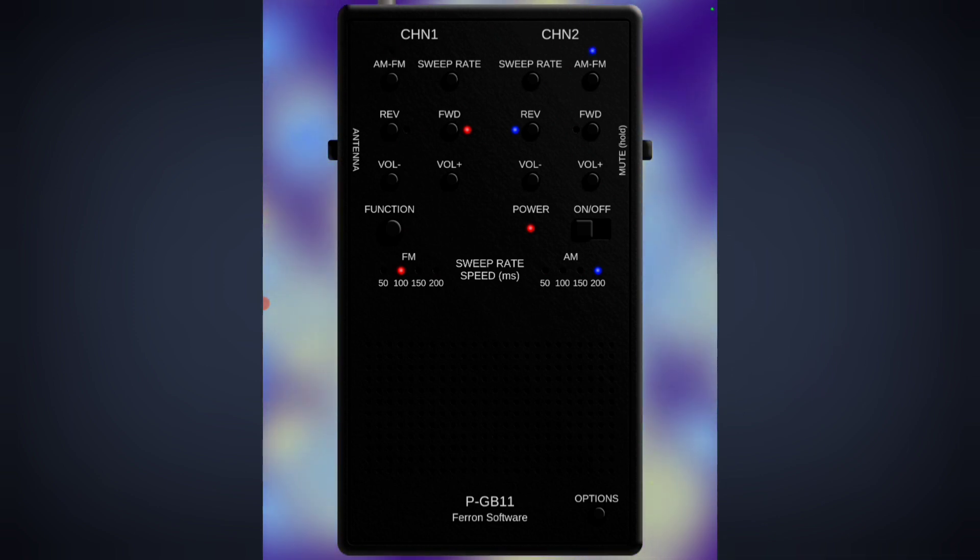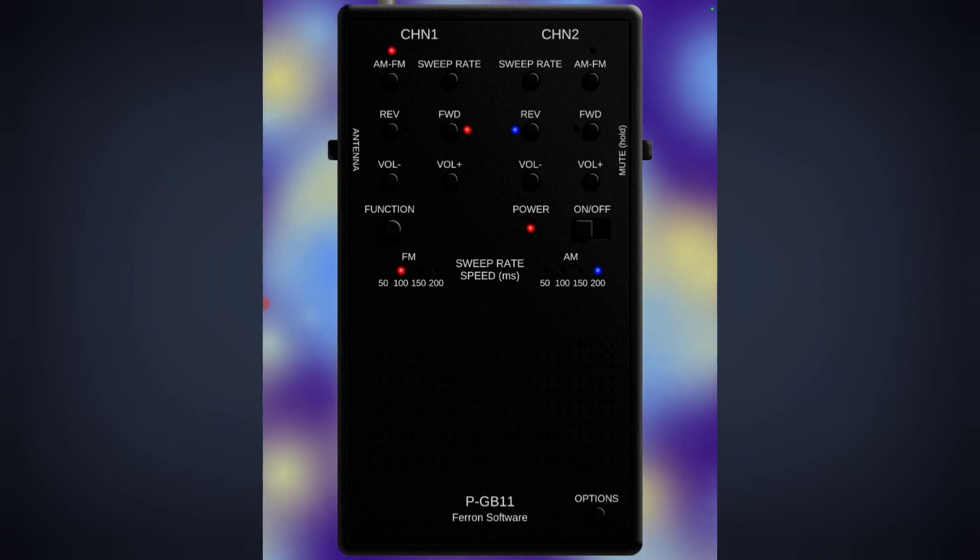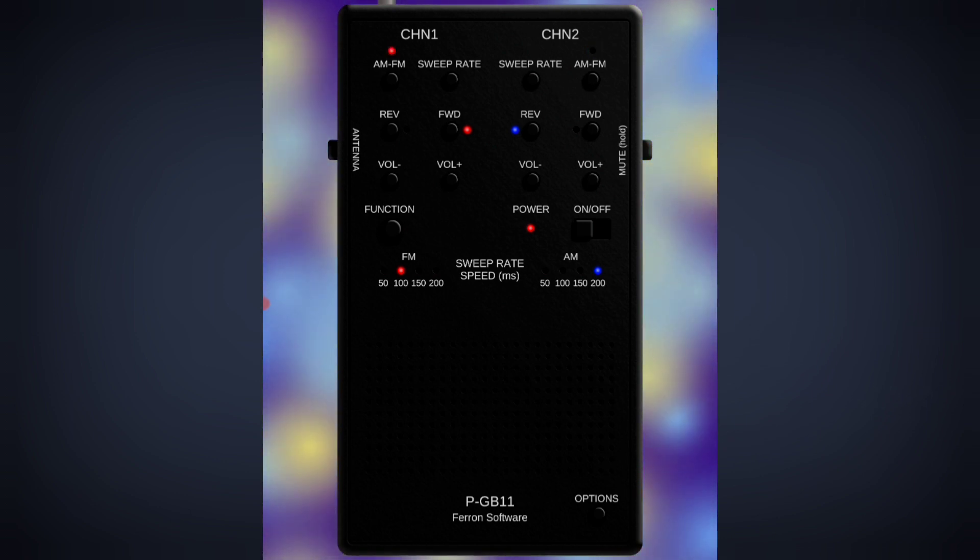Unfortunately, it doesn't sound like a PSB11. Now let's see how this app behaves.